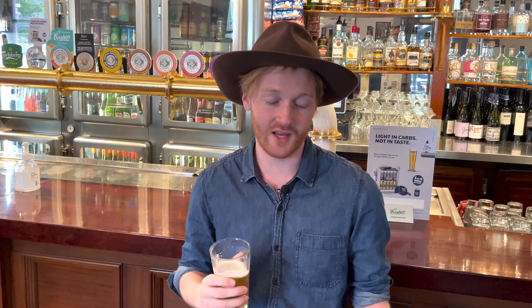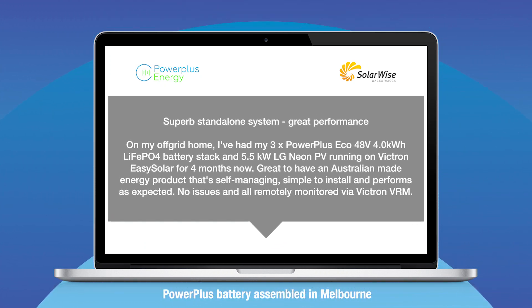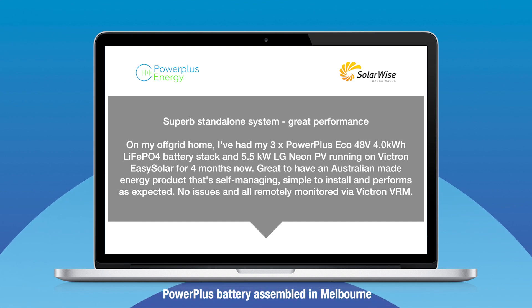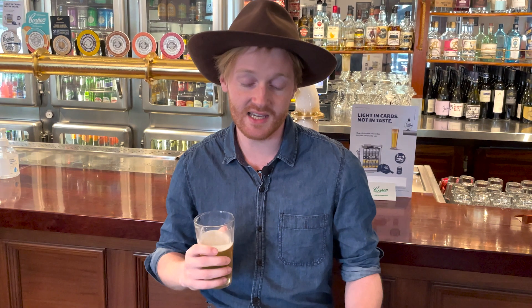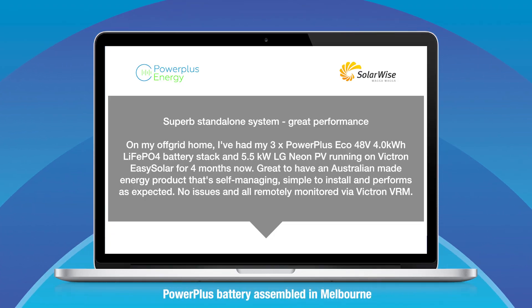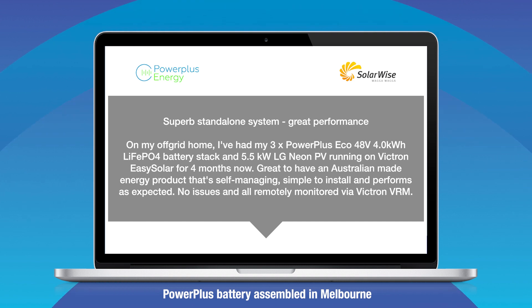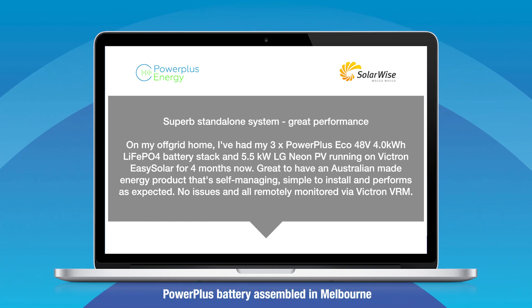It's from Gareth and it goes like this. Superb standalone system, great performance. On my off-grid home, I've had three Power Plus Echo batteries and 5.5 LG Neon panels running on Victron's Easy Solar for four months now. It's great to have an Australian made energy product that's self-managing, simple to install and performs as expected. No issues at all and it's all remotely monitored via Victron's VRM.